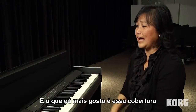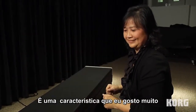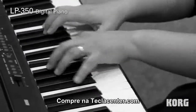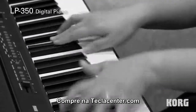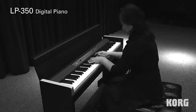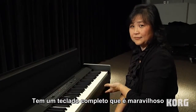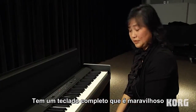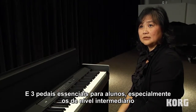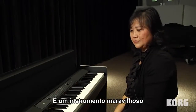What I like a lot is this cover, this feature. The keys are like the regular piano and you have the full keyboard, so that's wonderful. And the three pedals — that's essential for students, especially who are intermediate level. This is a wonderful instrument.